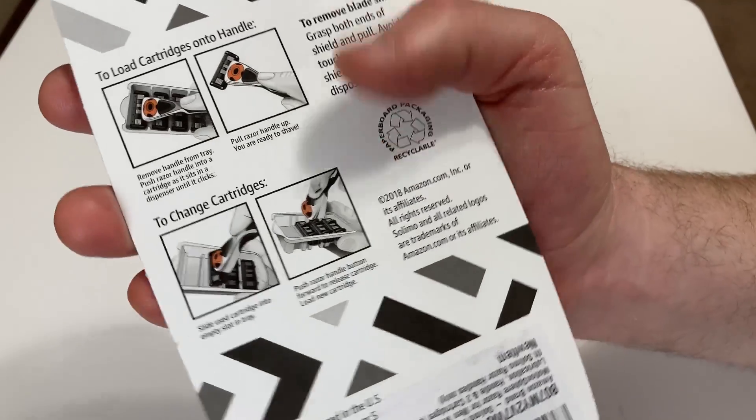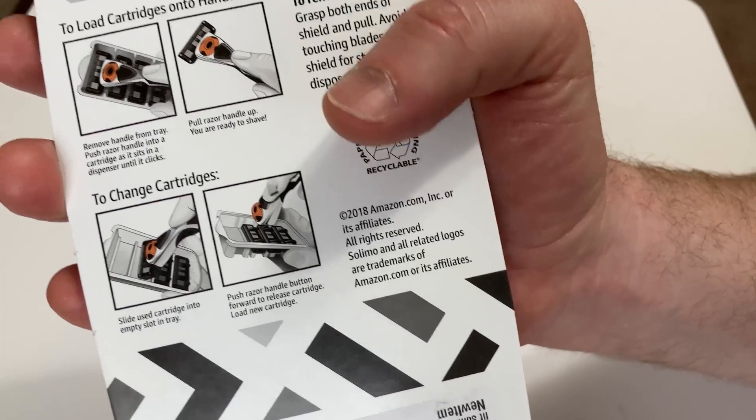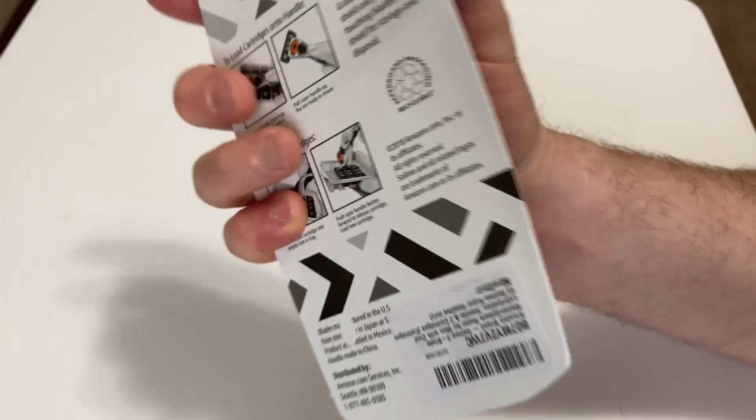I believe this is the Amazon brand. Yeah, it says Amazon.com on the back — trademarks of Amazon.com or its affiliate. So this is the Amazon brand.